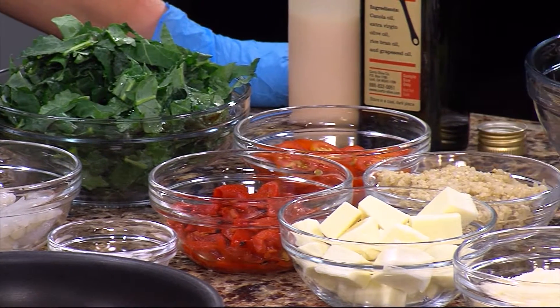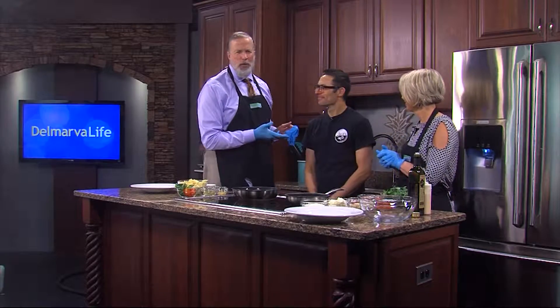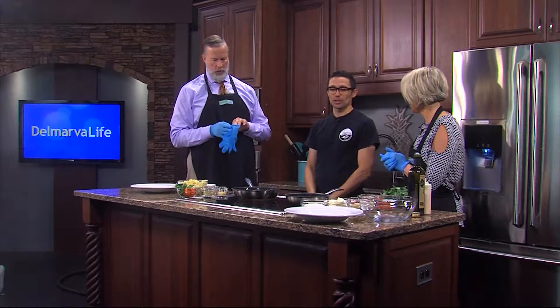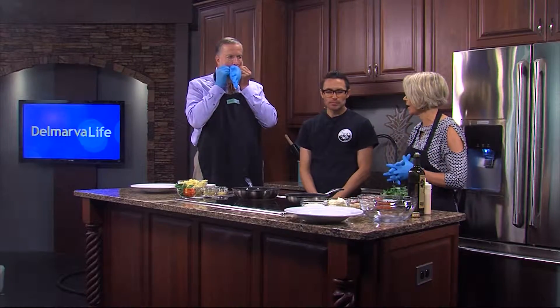We are getting a taste of summer in the Dunmarva Life Kitchen this afternoon. Chef Derek Dilley is with Ava's Pizzeria and Wine Bar in Cambridge. Thank you so much for being here. We've been talking about it all show — I can't wait, but tell us again.